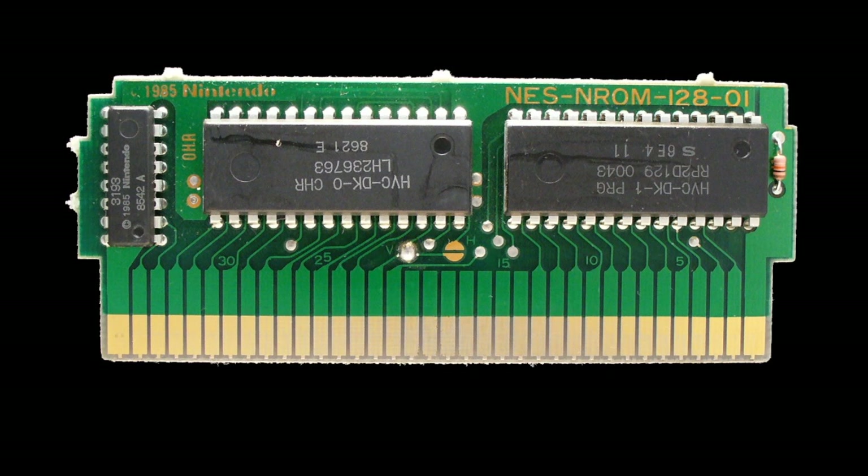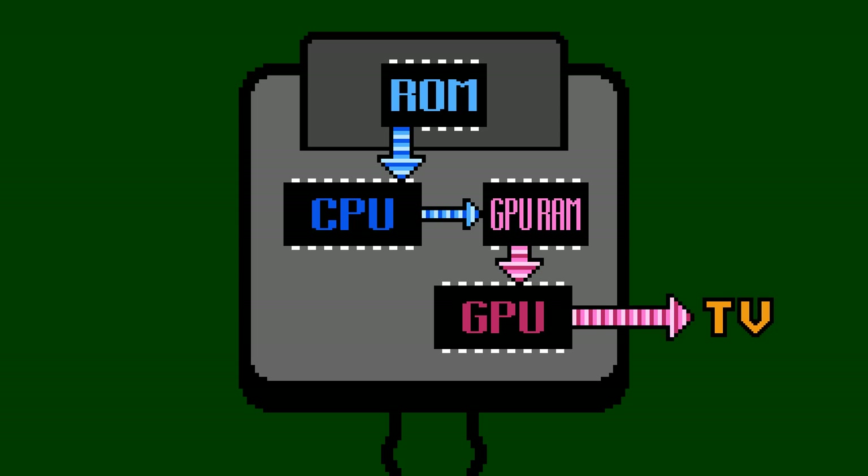What is this second ROM for? Most other game systems have an internal reusable RAM for their graphics processing unit to use. The game software is responsible for copying any graphics data it needs from the game ROM into that internal RAM. This is a sensible design — with all the game data in one place, there's only one set of connections to worry about.